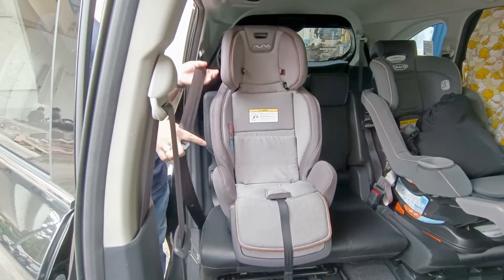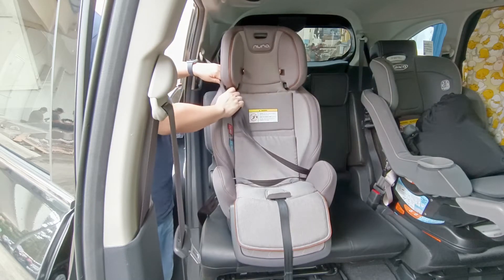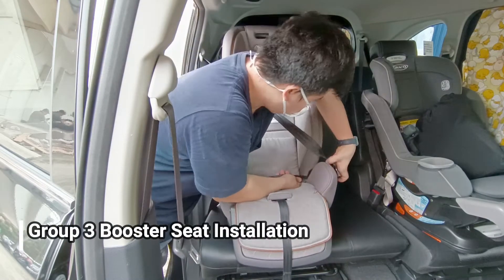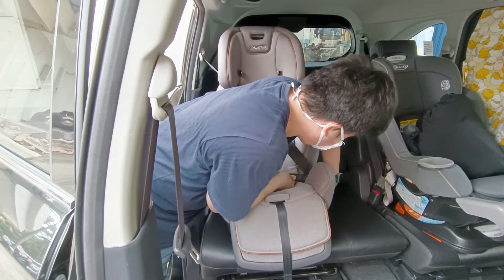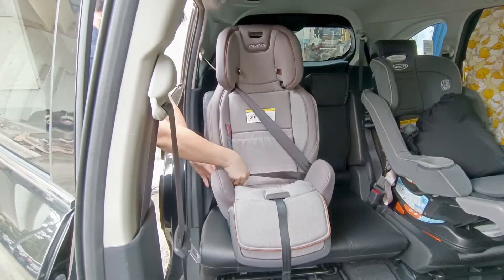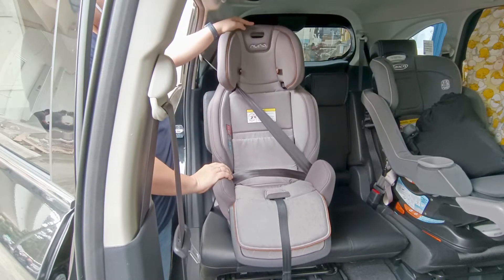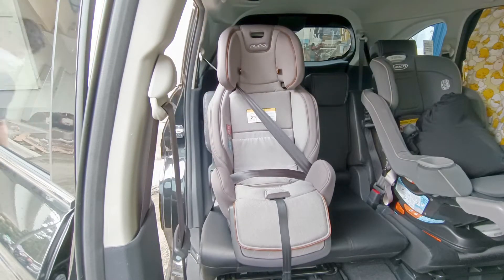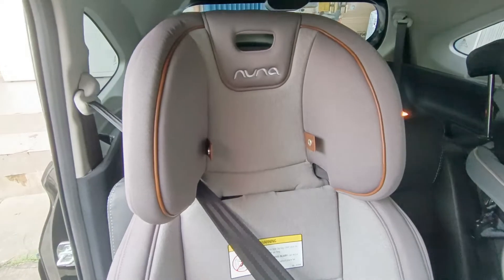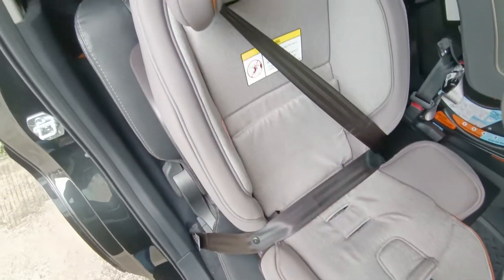Installasi booster seat: booster seat artinya anak cuman duduk dinaikkan posisi duduknya lalu pakai seat belt mobil. Biasa anak suka lehernya kepentok — di sebelah headrest ada lubang untuk mencegah itu. Untuk bagian perut juga bisa lebih kencang karena posisi duduk sudah dinaikkan dengan booster.